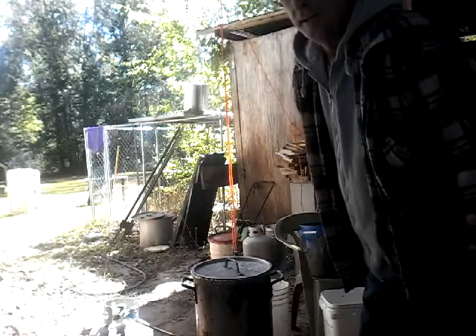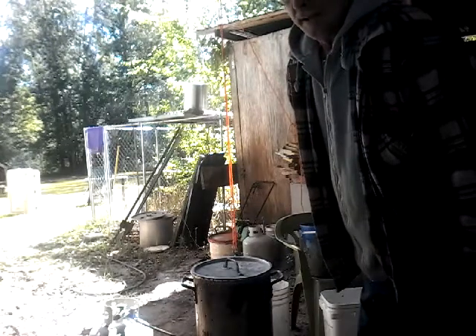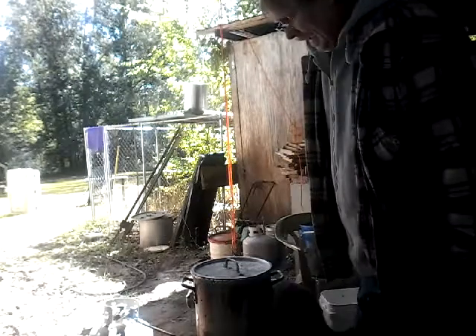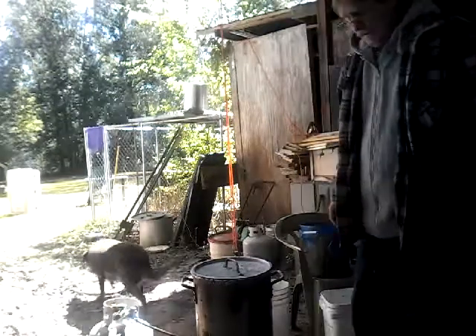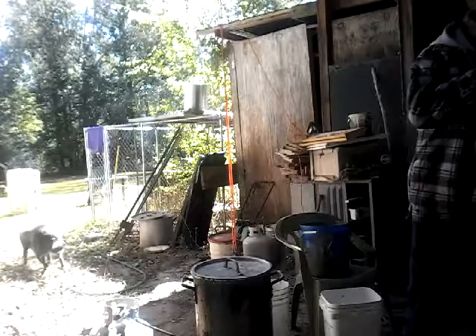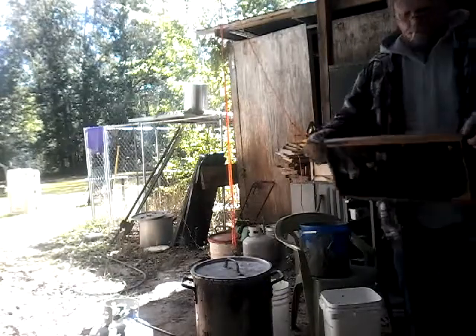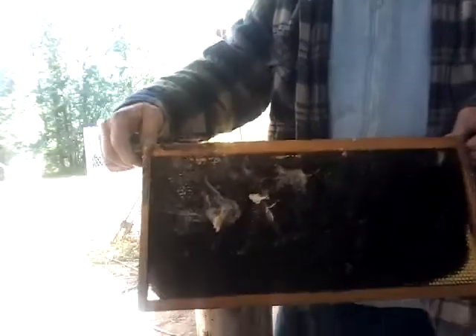I just went in there today and found a bunch of wax moths and hive beetles. So this is what I do when I find wax moths - see all the damage they've done.